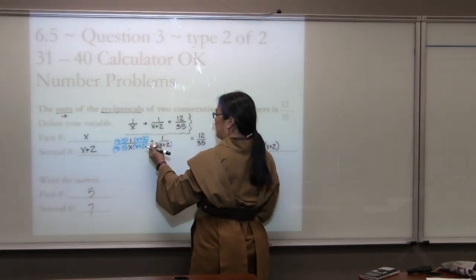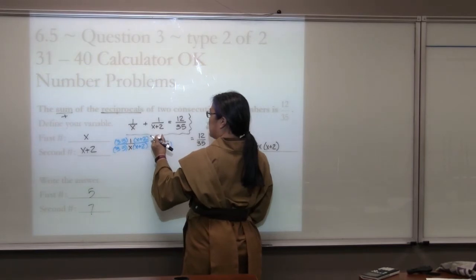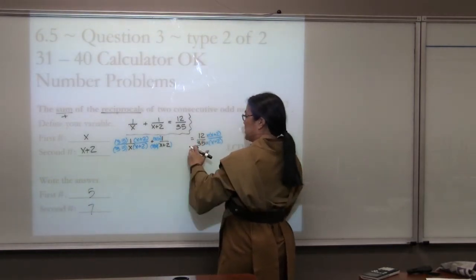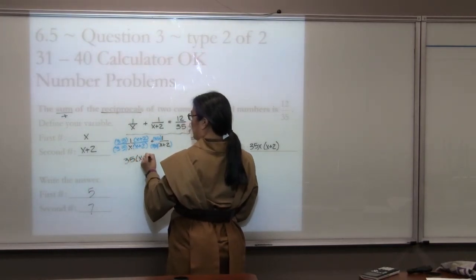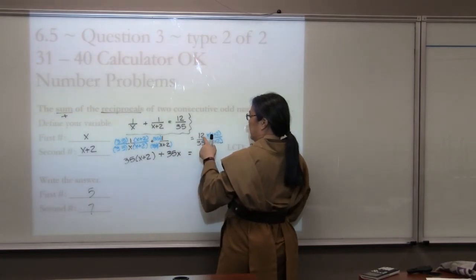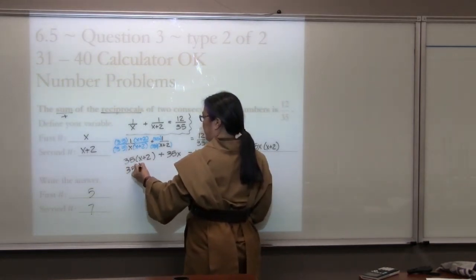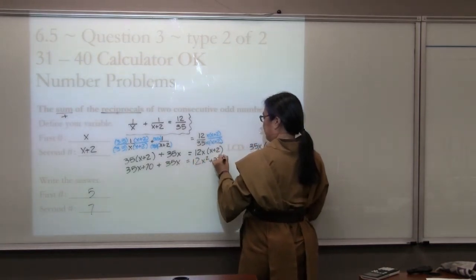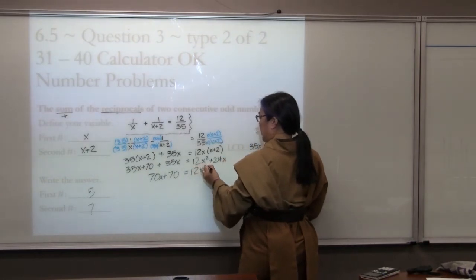We rarely have three different denominators except in the ABC problem. Here I need a 35 and an x — I'll put 35x in front. The full common denominator is 35x(x+2). By the multiplicative identity, multiplying gives 35(x+2) plus 35x equals 12x(x+2). We'll use the distributive property, combining terms to get 70x plus 70 on the left. We need everything on one side equal to zero.